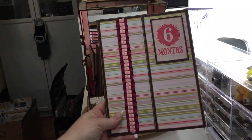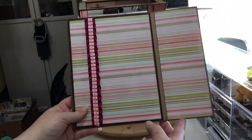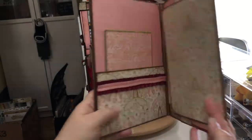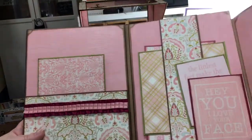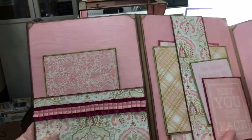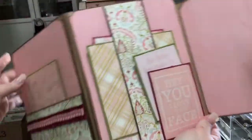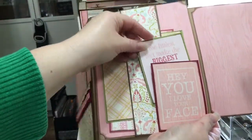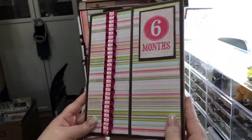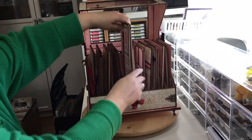Each compartment has a little folio in it. They're all designed just a little bit different, but all with that same authentic cuddle girl paper. This one in particular has a little flap with a corner pocket, a little belly band with a couple of photo mats, and a little photo mat in the pocket that pulls out. I use tons and tons of magnets, and each one is just a little bit different inside.